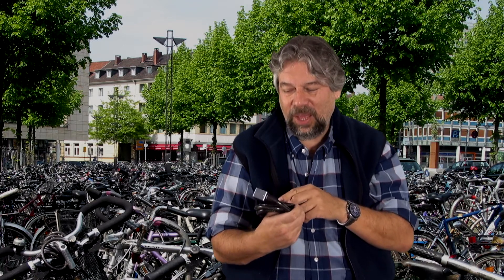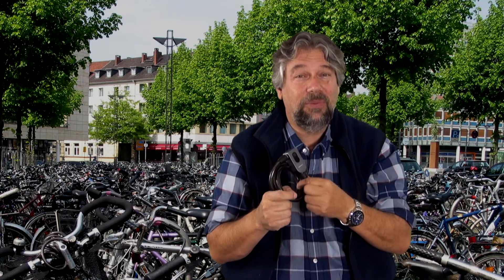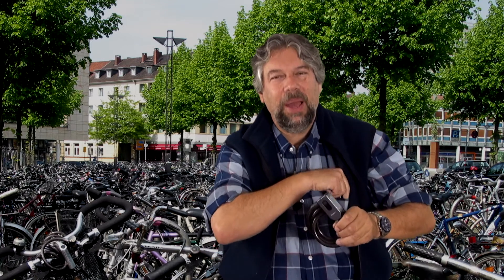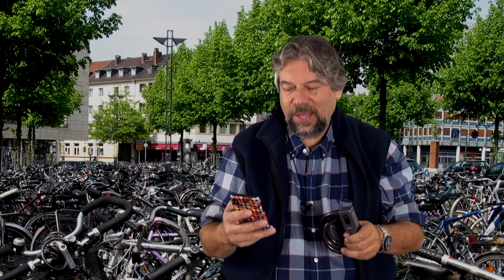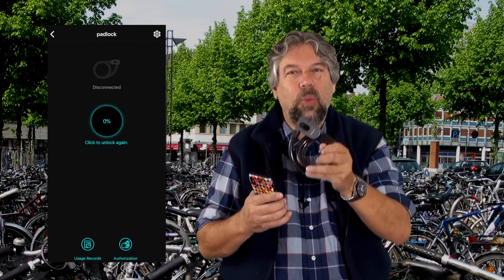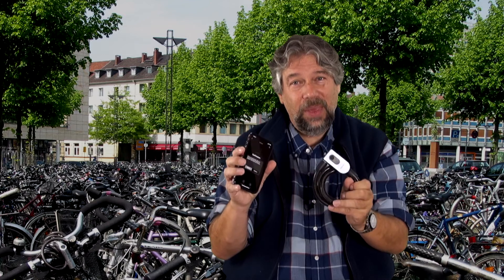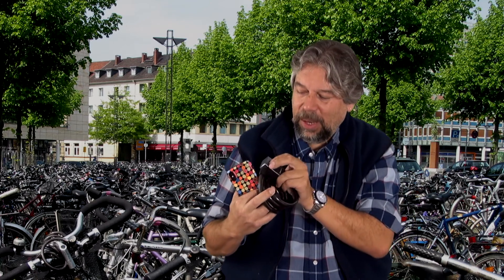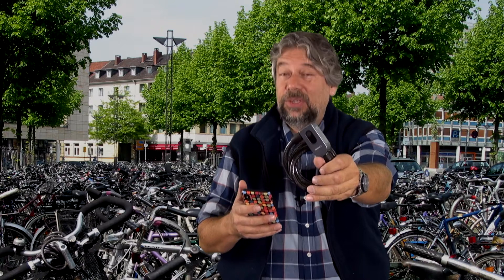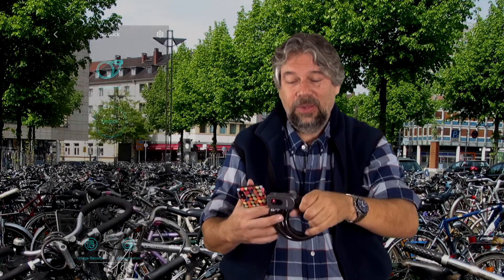The light has now gone out, so it doesn't sit in Bluetooth-ready mode forever. It basically just sits there and is active for a couple of minutes. If I pull my app out now, it will say that it's disconnected. You can see here it says disconnected, which means I have to wake the lock up and then wait about 15 seconds for them to see each other, and then I can unlock it. I'll push the button — there's a little flashing red — and now it's connected, so now I can unlock it.